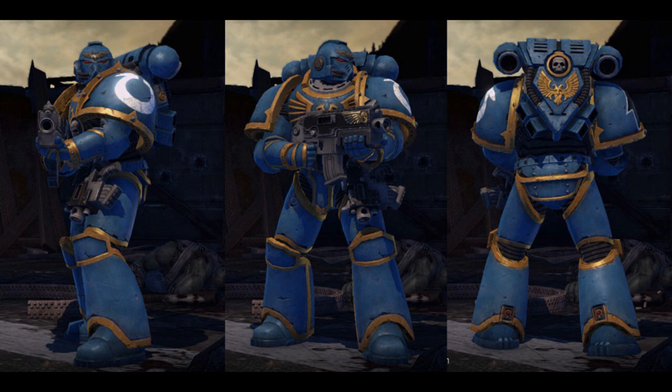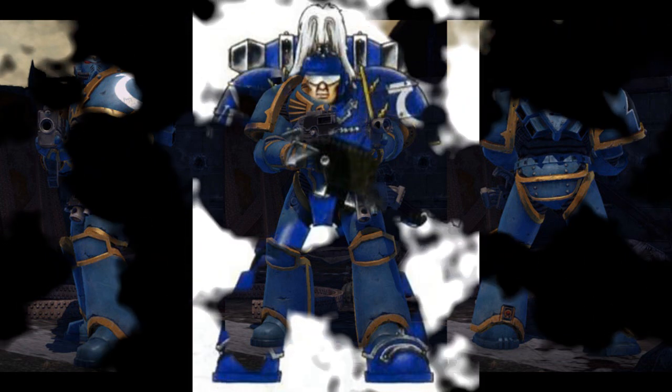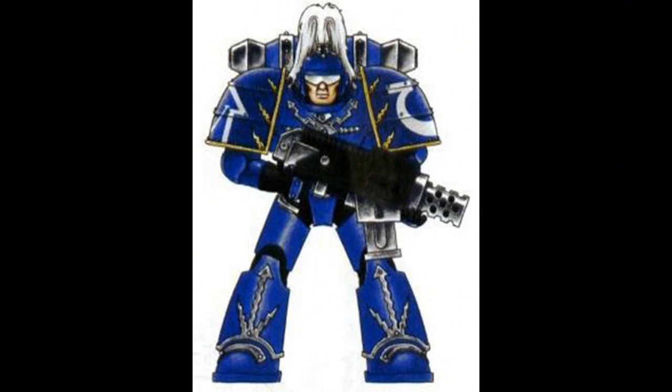Over the history of the Imperium, power armor has developed into many different forms. Need, circumstances, and the recovery of new materials and lost advanced technology — so-called archaeotech — has shaped the armor's evolution.